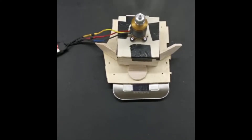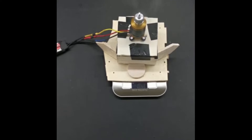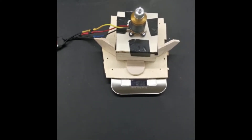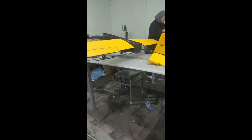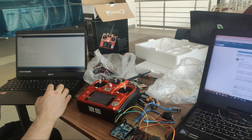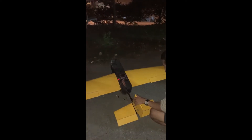The thrust test was performed on a stand with a precision scale at the base by starting the engine and reading the power from the scale. The servo motors are connected with power in the middle, and ground and signal wires at the other edges. The ESC, which controls the speed and direction of the motor, was connected to the motor and to the receiver.